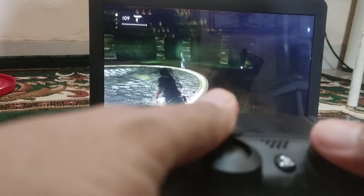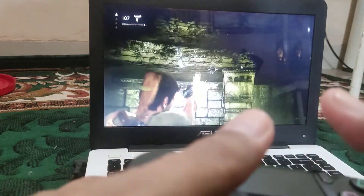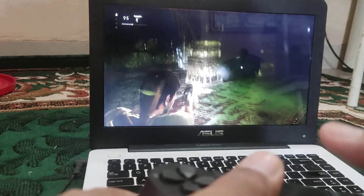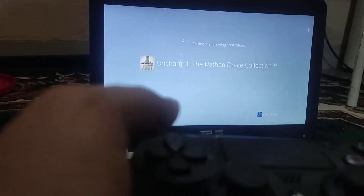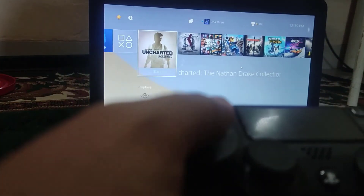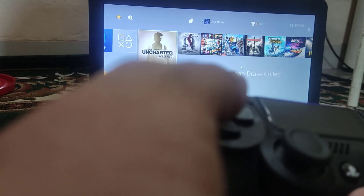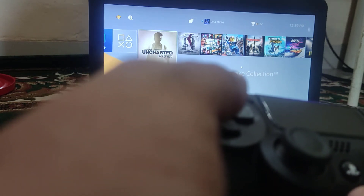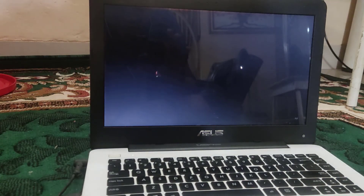Just use your laptop monitor to connect your PS4 or PS5 with an HDMI cable and an HDMI video capture device. That's how to connect PS4 to laptop monitor.